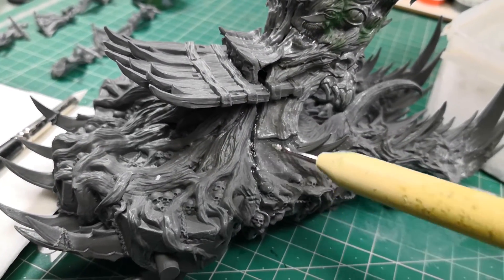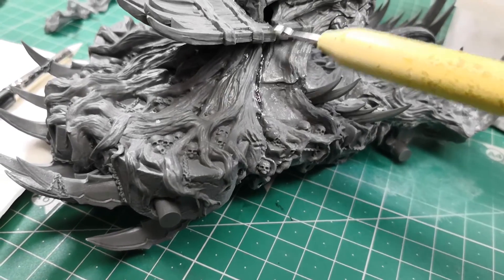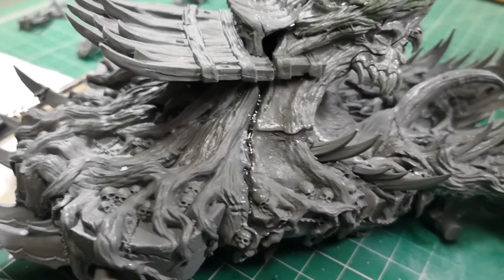When the grooves are too large, I prefer to apply cyanocrylate gel and then some material that also adds texture — in this case I use fine-grained sand.